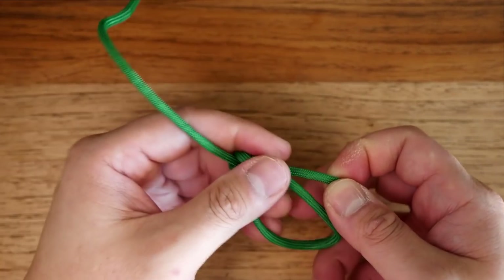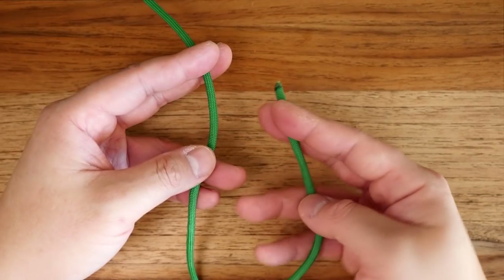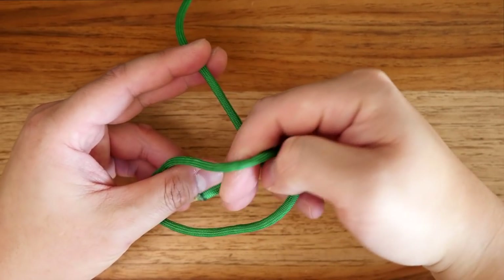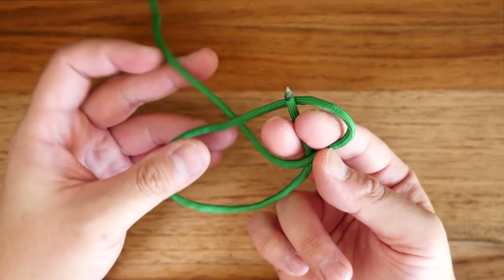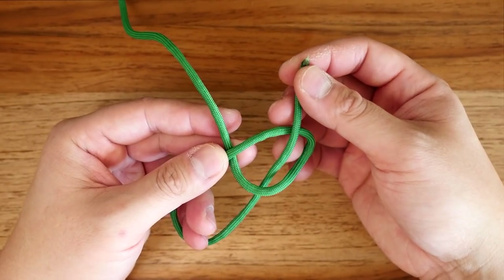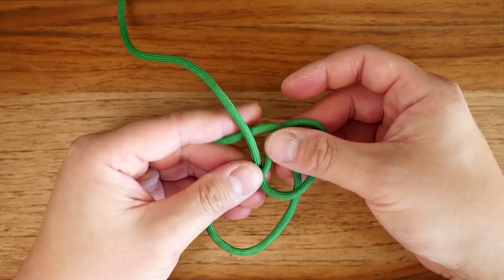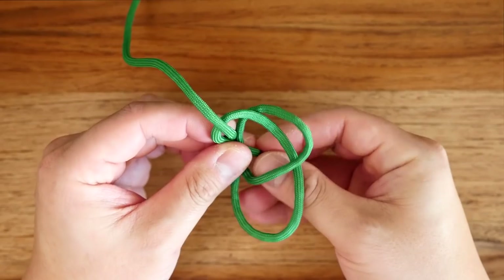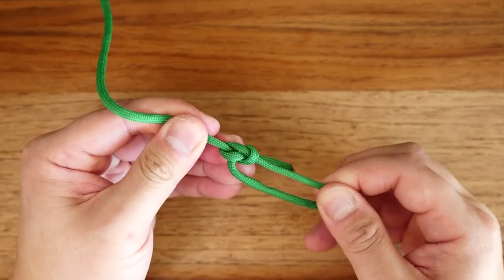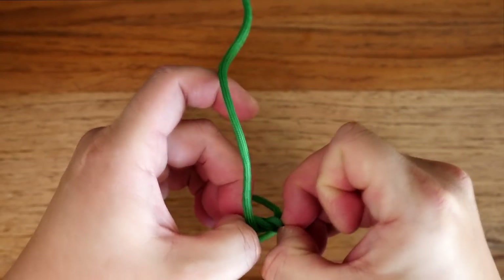You can also tie the bowline in this much faster and simpler way. I've got the standing end pinched between my middle and index finger. I'm going to lay it over the running end, and kind of do a clockwise turn that brings my fingers facing upwards. Then from there, you just have to finish it off by passing that running end back through the loop you created. Pull tight, and you have your bowline. This is a great knot to create a fixed loop at the end of the line, but at the same time, it's very easy and simple to undo.